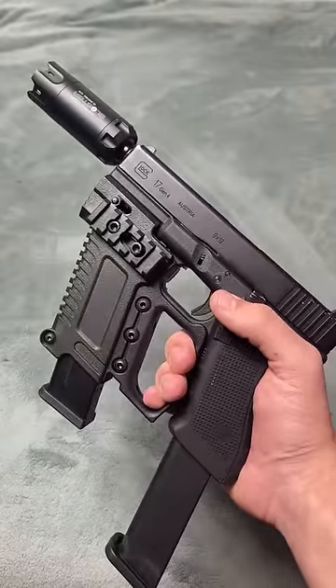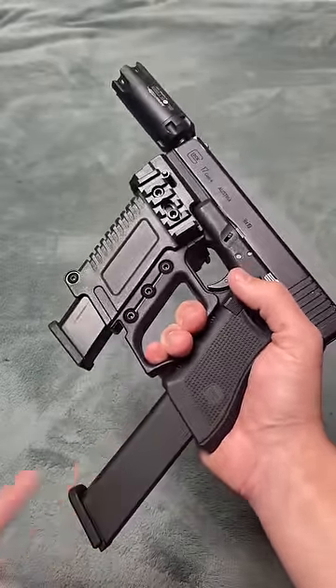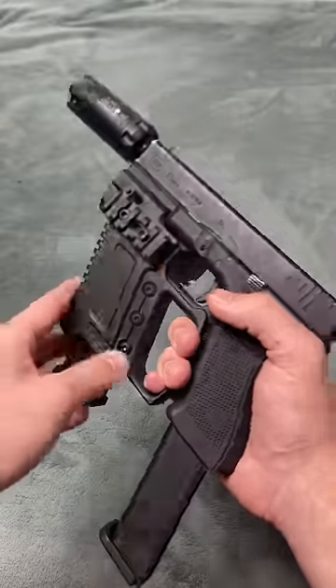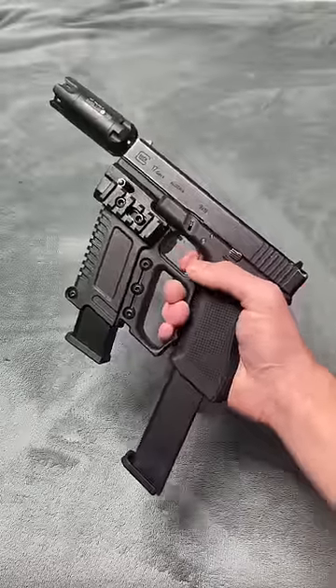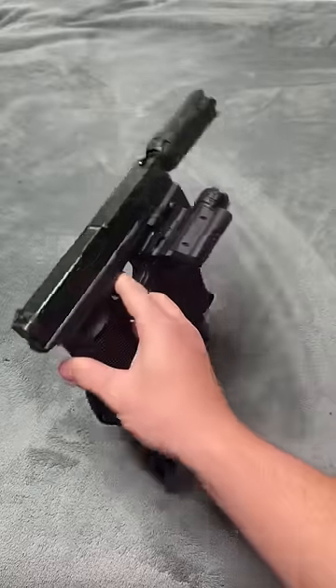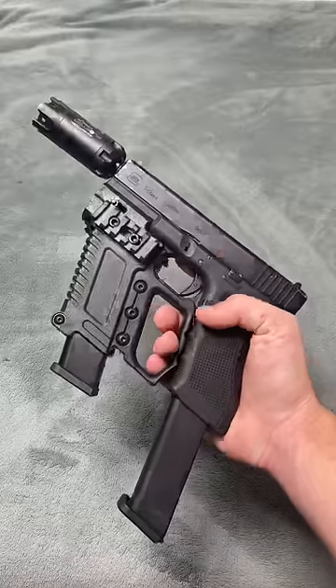I did add a tracer unit and a 50-round mag, and then also another mag for extra, and then a laser light combo on this side. This looks absolutely sick with attachments — it absolutely transformed my regular old Glock 17. It looks amazing.